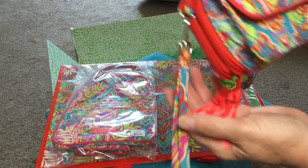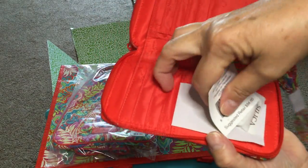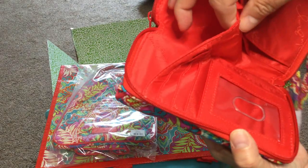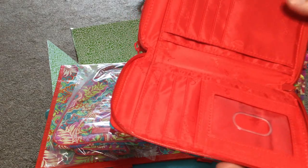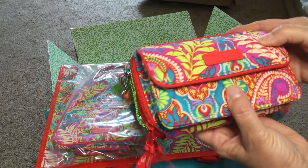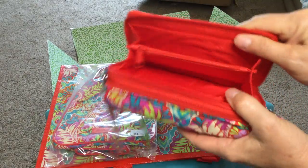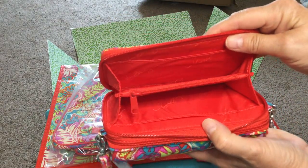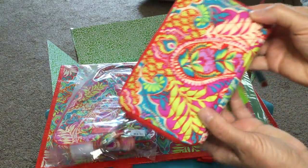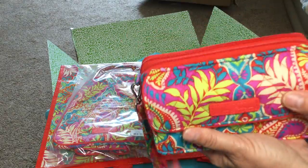It has a shoulder strap as well as a little wrist strap, which I really like, so you can use either one. As I unzip the front you can see the different compartments, and there's also this really neat pocket on top. I just ordered myself a really nice red trench coat for fall and spring, and I think this is just the absolute perfect red to go with that. The back zipper reveals an accordion-style pocket with additional pockets in each zippered section. The flat black back is nice because you don't want a lumpy pocket rubbing against your body.